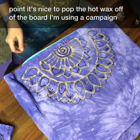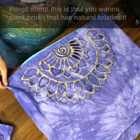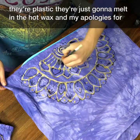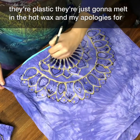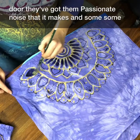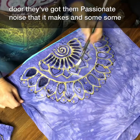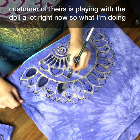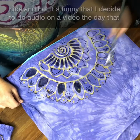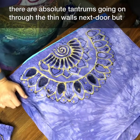At this point it's nice to pop the hot wax off of the board — I'm using a campaign board. Now I've switched to a long-handled paintbrush. Important: you want a paintbrush with natural bristles; if they're plastic they're just going to melt in the hot wax. Apologies for the strange background noises — it's a really loud day at the toy store next door. I'm dipping the paintbrush over and over to keep the wax nice and hot.